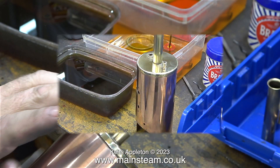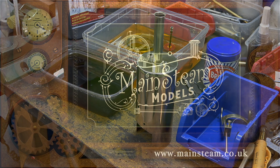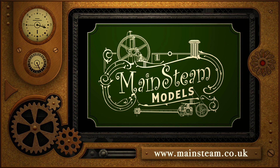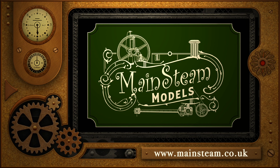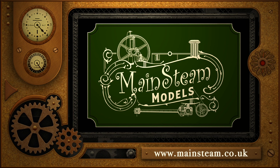And that is it for this episode. As you can see the boiler is looking good. Stay safe, stay healthy, thanks for watching and I hope you found it useful. Please take the time to visit my Mainsteam Models website and click on the section that says Video Playlists — by doing that you can find other videos you may like to watch, and by using the playlists you can watch the videos back to back.